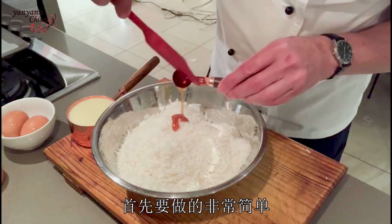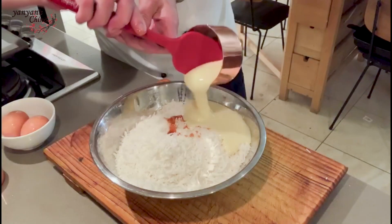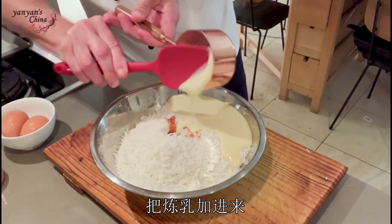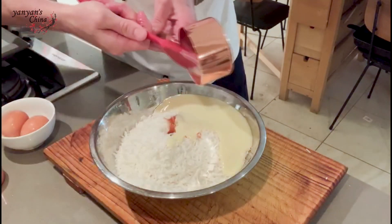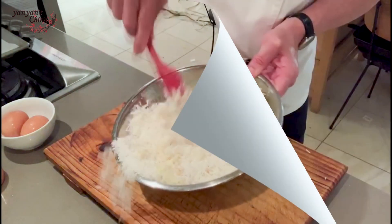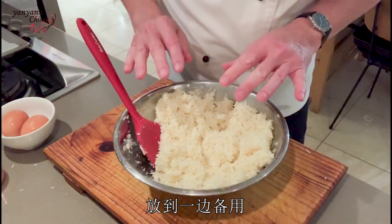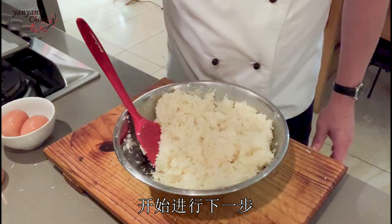Very simply, all you do is put your vanilla extract in, then in goes the condensed milk, and combine the lot. As you can see, that's really well combined. So I'm just gonna set that aside and let's get on with the next part.